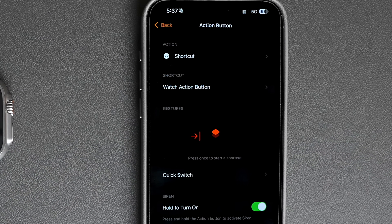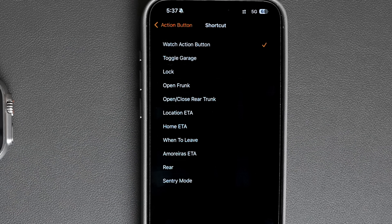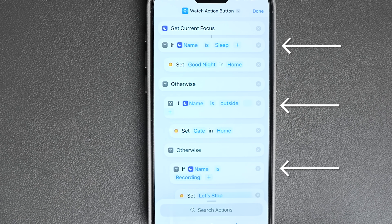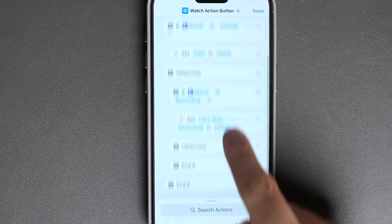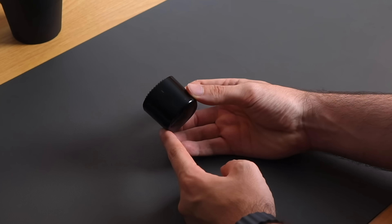If you have an Apple Watch Ultra, your action button can be mapped to do different things like turning on the flashlight or running a shortcut. Where it gets really powerful is when you map it to do different things based on what focus mode you're on. You can do this by assigning a shortcut to the action button that tells it what to do based on different focus modes — I left a link in the description to a template you can use. Mine looks like this: if no focus mode is on, it turns on the flashlight; if I'm on sleep mode, it runs a HomeKit scene that shuts off all the lights; if I'm recording, it shuts off every light in the studio; and if I'm outside, it opens the gate to my house, which is super useful as I don't have to look at the watch or grab the physical remote.